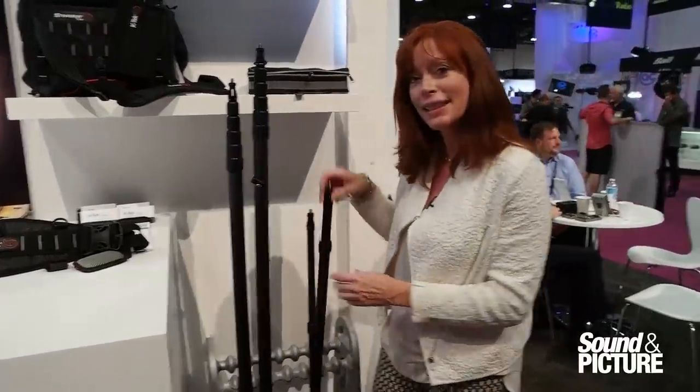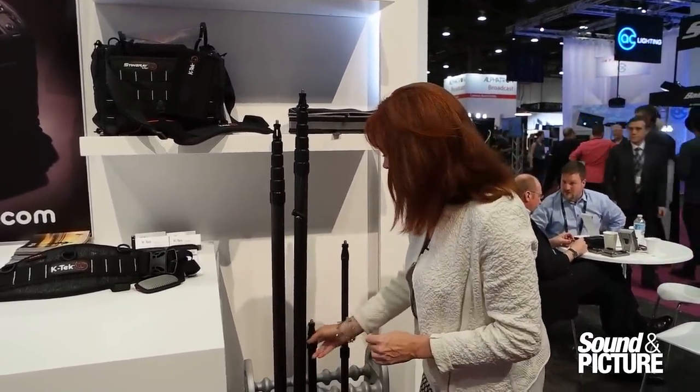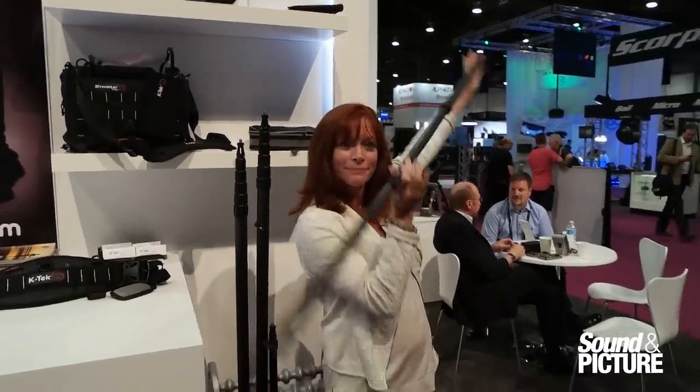We also have two other new poles. We have the KE60, which is an aluminum two section pole. It's very simple — we're offering it uncabled and it lists for $125. And we have the graphite three section KEG54. It's a beautiful pole that can get into tight spots. It lists for $249.